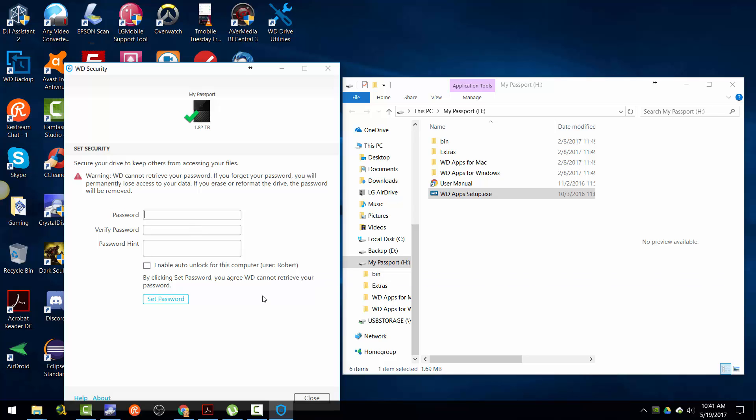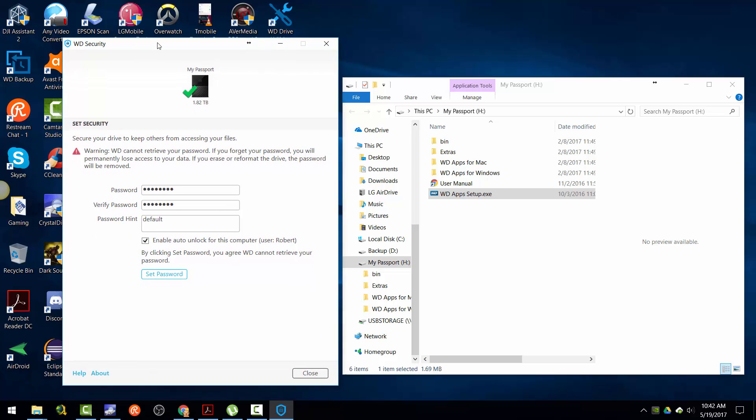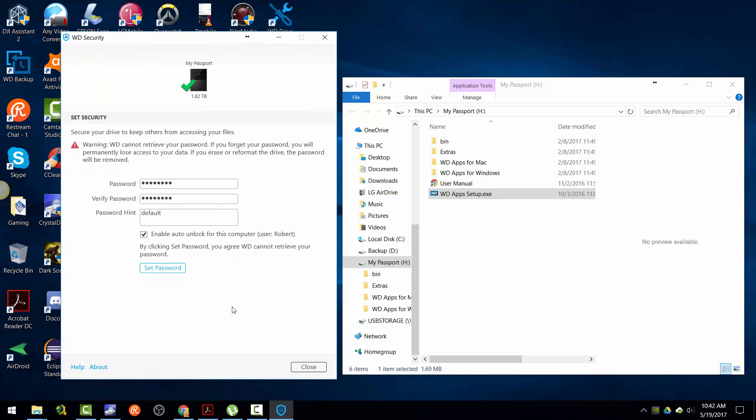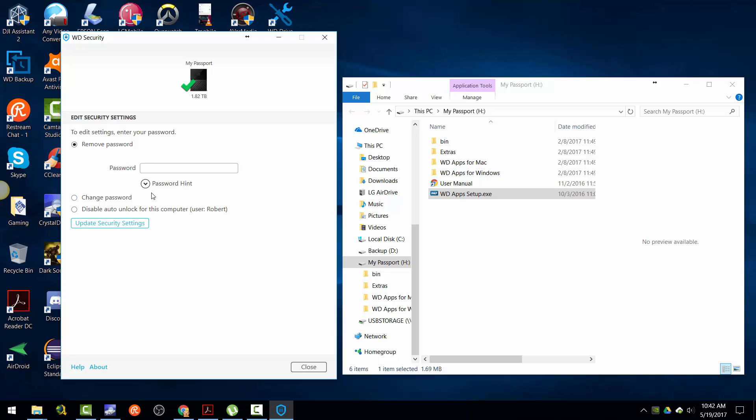You may not be able to retrieve the password if you have a password set — you also need to unlock the computer first. Accept the password, agree, and now it's set. To remove it, you have to put in your password as well.